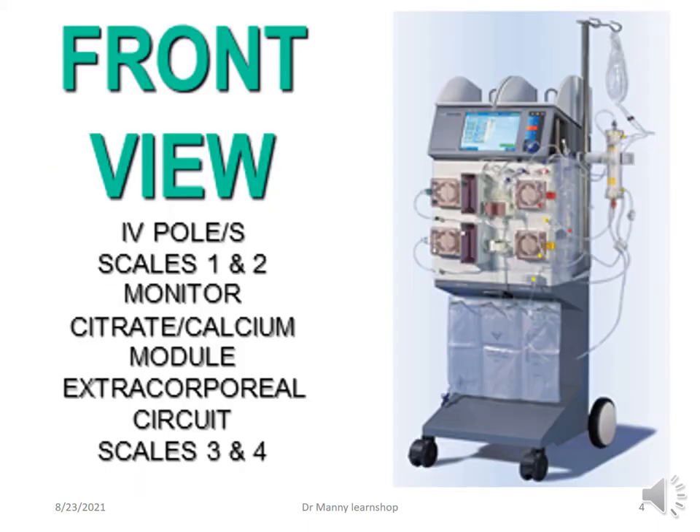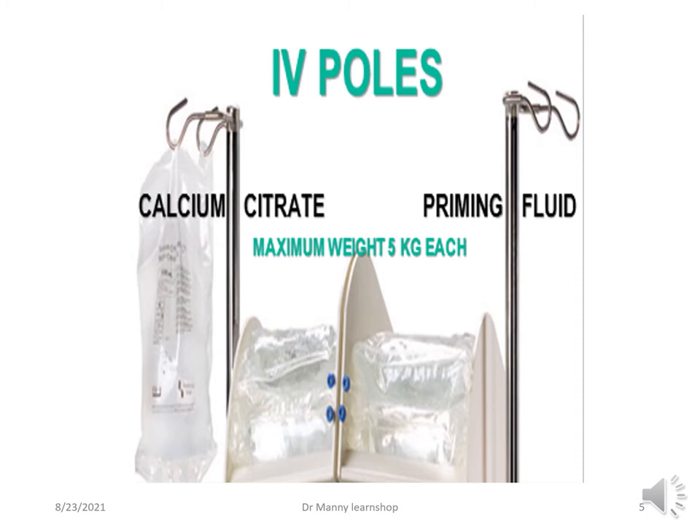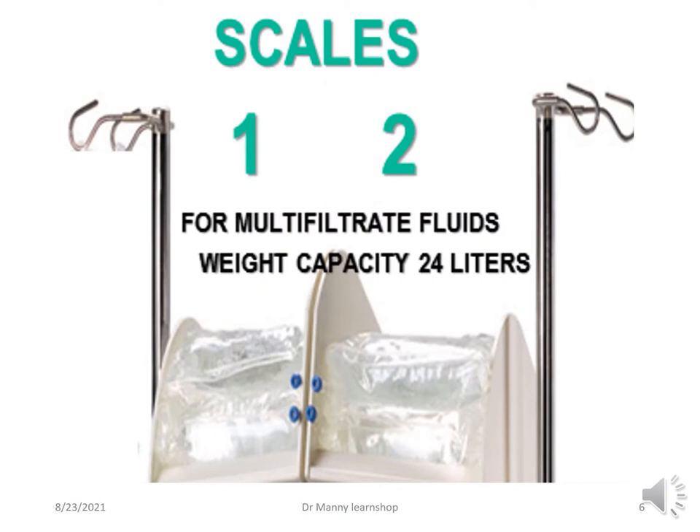The multi-filtrate unit front view has IV poles and scales 1 and 2, which weigh the fluid being put into the patient. It also has a citrate and calcium module, an extracorporeal circuit, and scales 3 and 4 that measure the weight of the effluent. The IV poles hold the calcium, citrate, and priming fluid, with a maximum weight of no more than 5 kilos each. Scales 1 and 2 hold the multi-filtrate fluids with a weight capacity typically not more than 24 litres, located at the top.